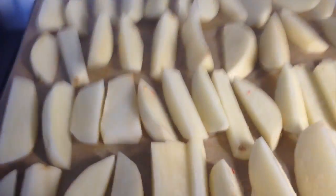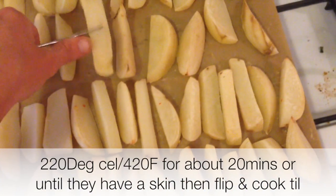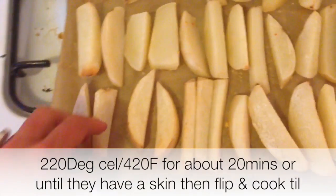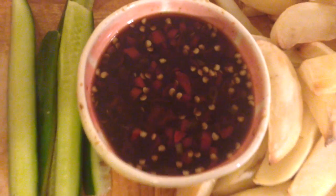Line a tray with greaseproof paper, then chop up your wedges or chips and put them into the oven. To avoid excess acrylamide formation, make sure you don't caramelize them — take them out when they're fairly white looking, because it's just way more healthy.